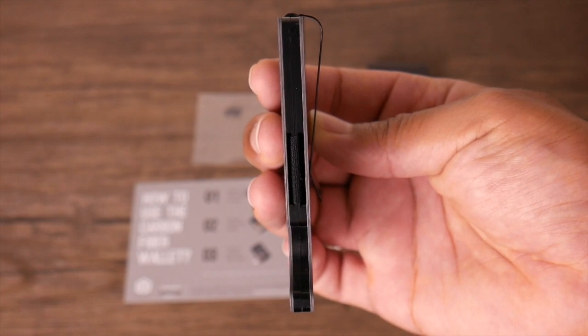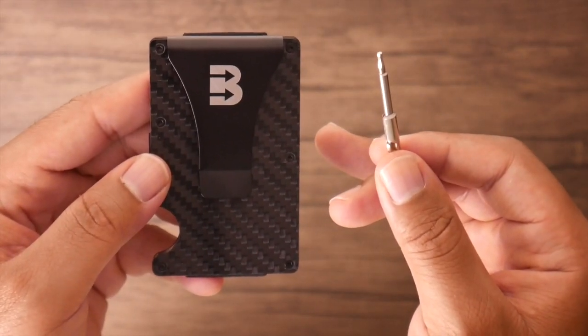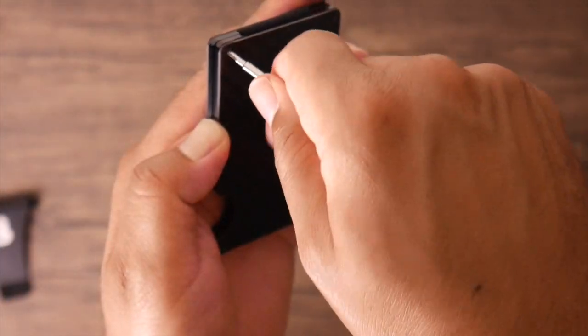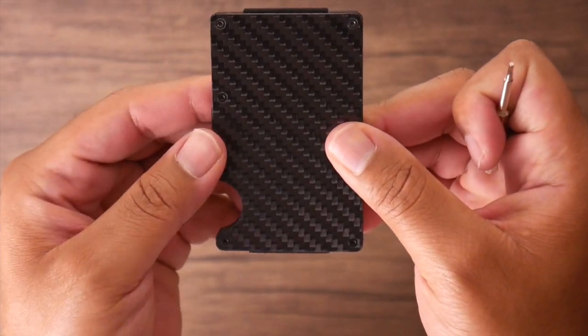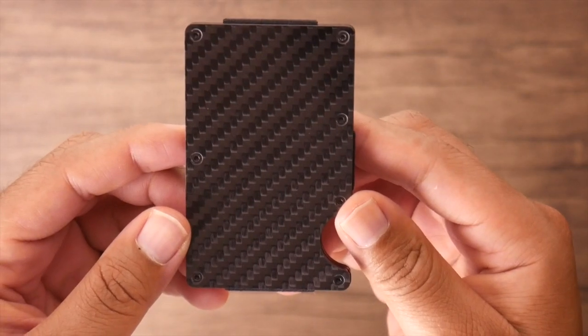As you can see, it has a nice, handsome carbon fiber design. You can also use it with or without the money clip. If you want to use it without the money clip, just simply remove the screws and take the clip out, then reinsert the screws and you're good to go.